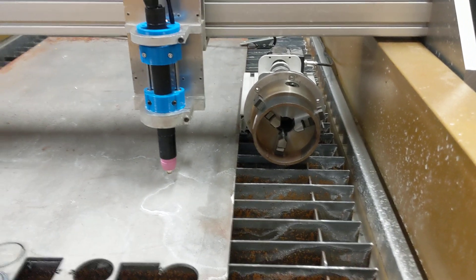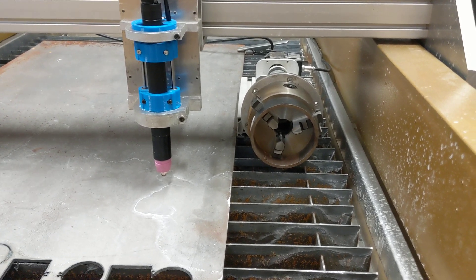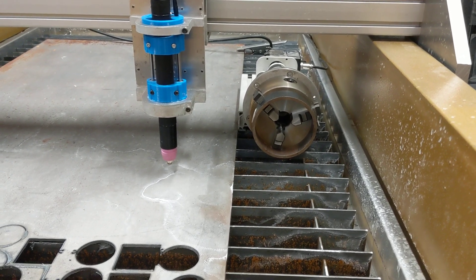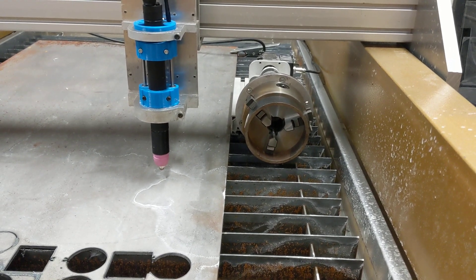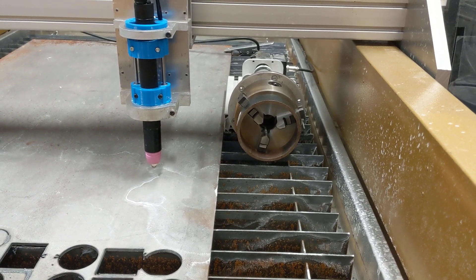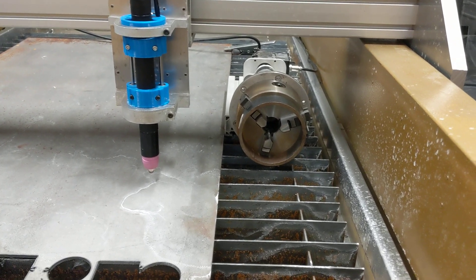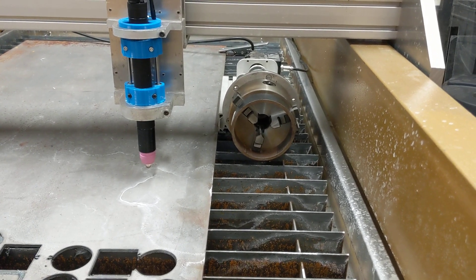Here's the rotary pipe cutter I'm setting up for plasma cutting. I was having all sorts of issues using the fourth axis function with Mach3 — the software I was trying to use would jump and stutter. I couldn't get much over 400 millimeters a minute before it would start jumping and making all sorts of complaints, so it just wasn't really functional.